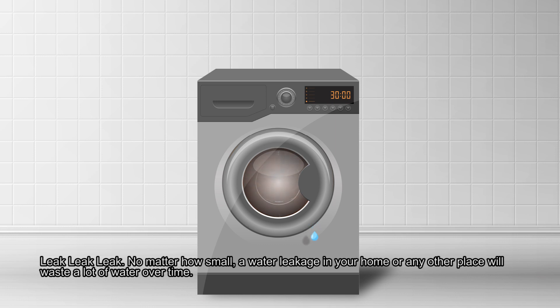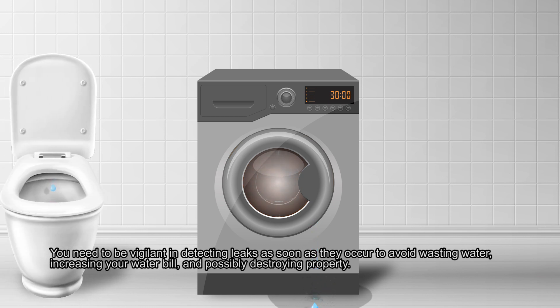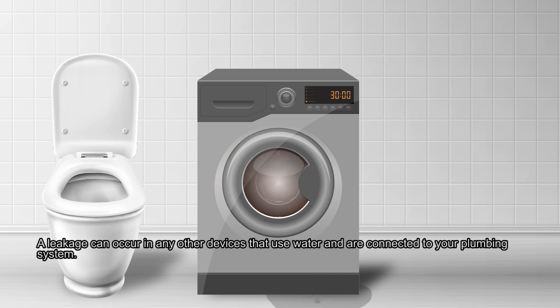No matter how small, a water leakage in your home or any other place will waste a lot of water over time. You need to be vigilant in detecting leaks as soon as they occur to avoid wasting water, increasing your water bill, and possibly destroying property. A leakage can occur in any devices that use water and are connected to your plumbing system.